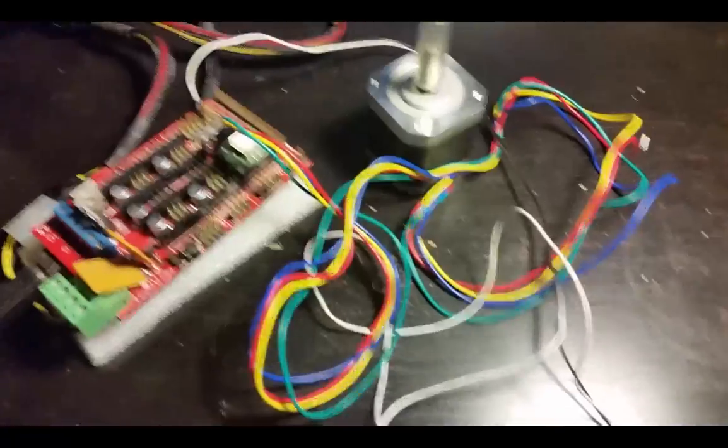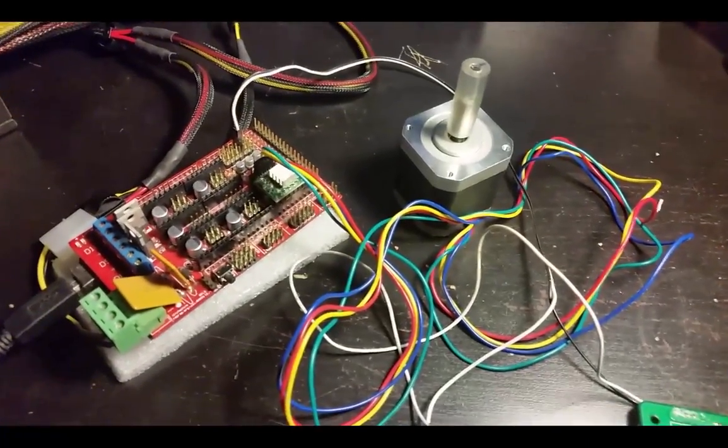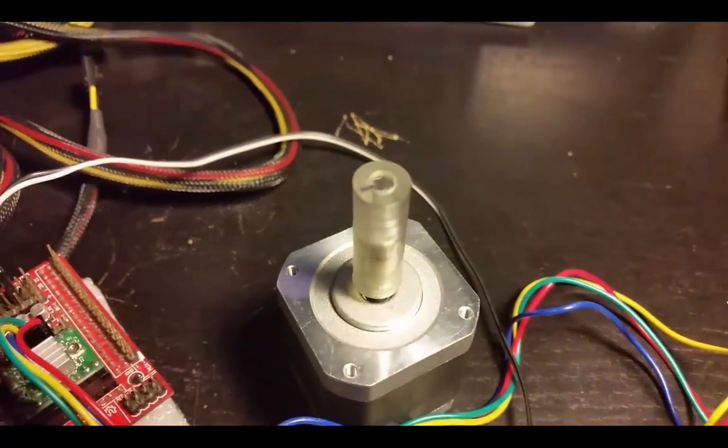Once all this is connected up, let's just check and see if the motor runs. And I can see that the motor is moving.